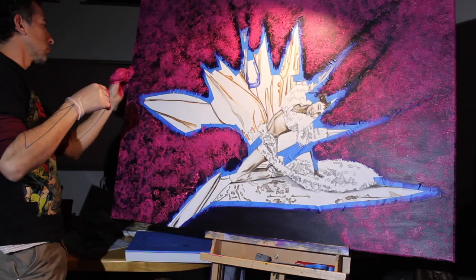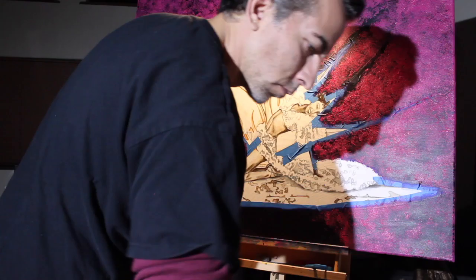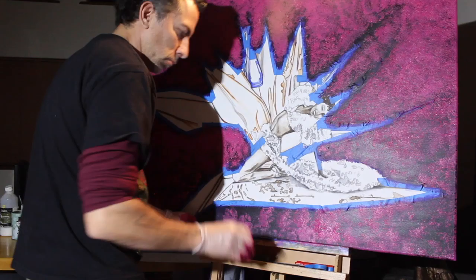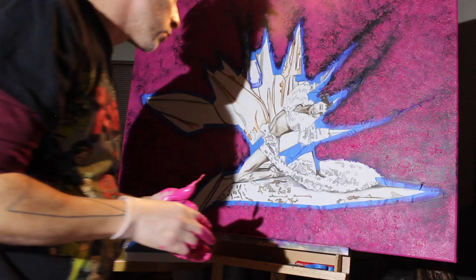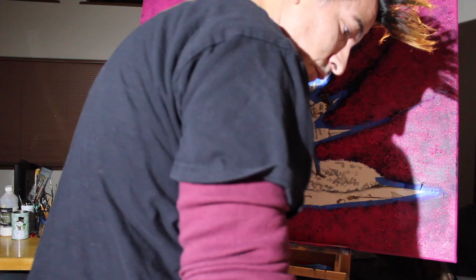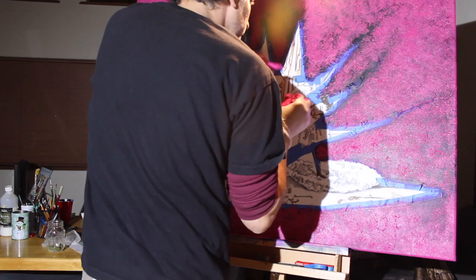I've chosen to utilize the plastic wrapping from the canvas to create my texture. Try to use every element if you can — the wrapping, the packaging, everything that might be thrown away has creative potential. Really, you can use anything: your brushes, sponges, as long as it's not going to contaminate your paint or your colors. Pretty much anything you can imagine can be utilized to create textures and patterns if you're going to apply this technique.